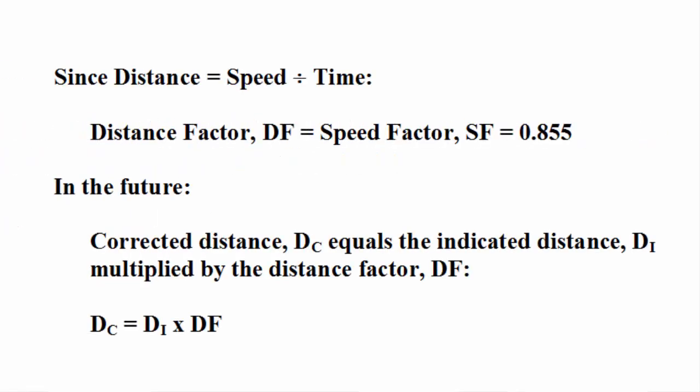Since distance traveled in a given period of time equals speed multiplied by time, and since both speed and distance are measured by the same spinner in contact with the water, the calibration factors for both speed and distance are numerically equal. Therefore the distance factor DF equals the speed factor SF, which equals 0.855. In the future, calculate corrected distance through the water by multiplying the indicated distance DI by the distance factor — and note that DI is not GPS distance.